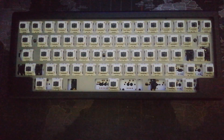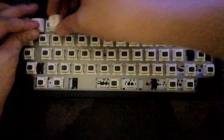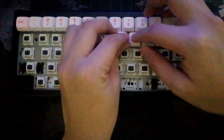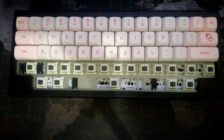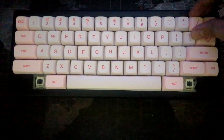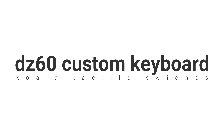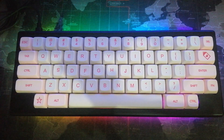I finally assembled it and now it's time to put the keycaps on. This is the Koala Switches sound test.